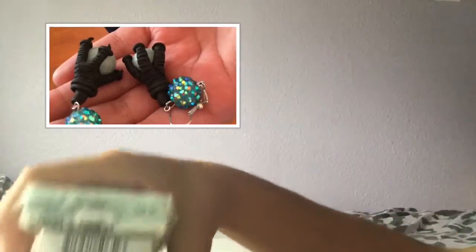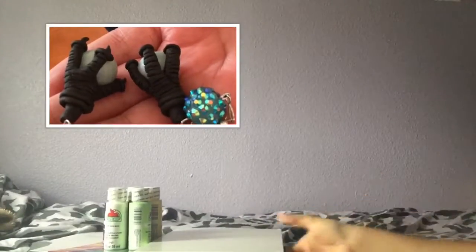The last clay I got was the Fimo Effects teal one, which I've already used. It's like a crystal effect and it turned out really pretty — I'll insert a picture of how it looks.